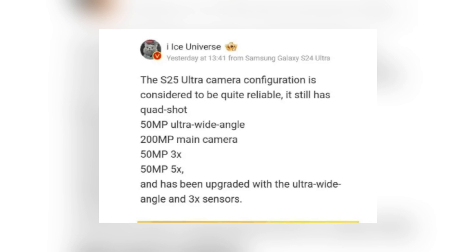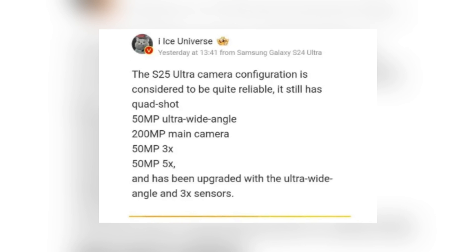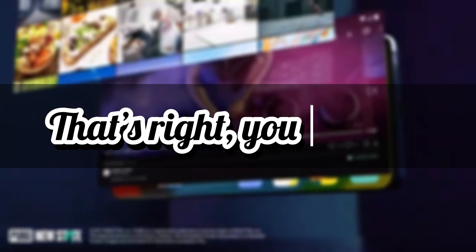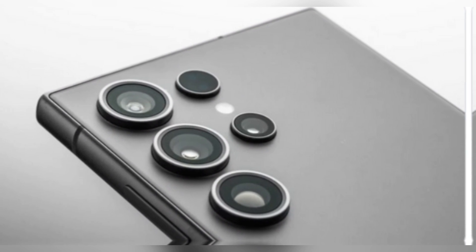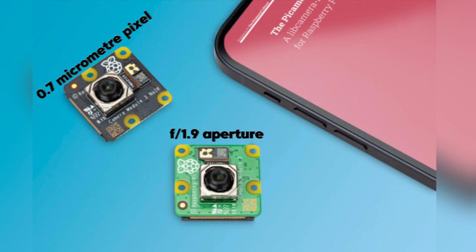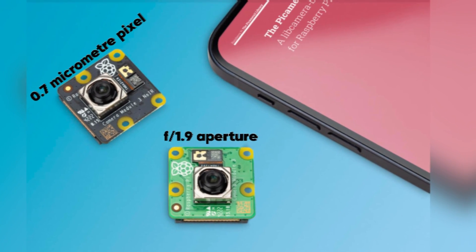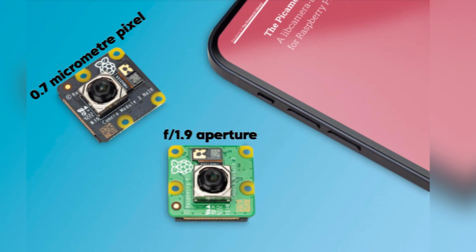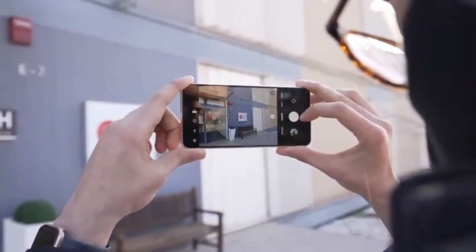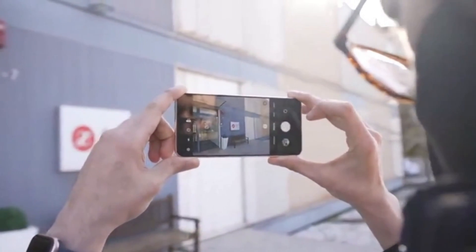According to reliable tipster Ice Universe, the Galaxy S25 Ultra will boast a brand new 50-megapixel ultrawide camera — a powerful 50-megapixel sensor with a 1/2.52-inch optical format. With its 0.7 micrometer pixel size and f/1.9 aperture, the new ultrawide camera promises to capture stunningly sharp and vibrant images, even in low-light situations.